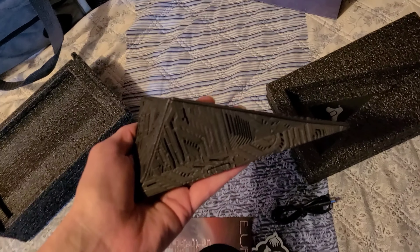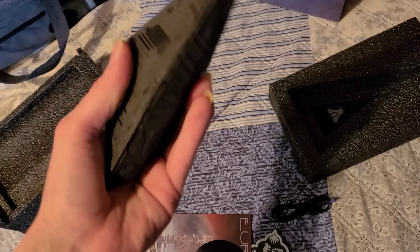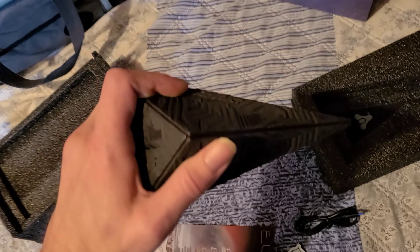As you can see, it has a lot of weight to it. I'm surprised — I didn't think it was going to be this heavy to be honest with you.